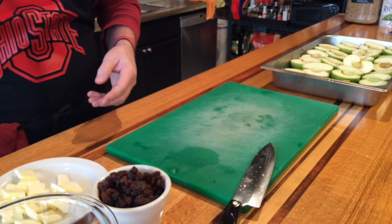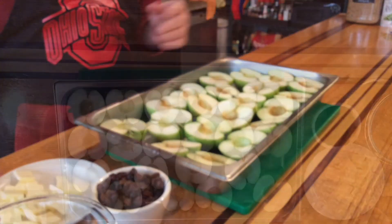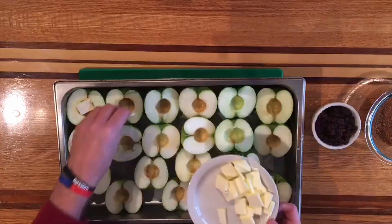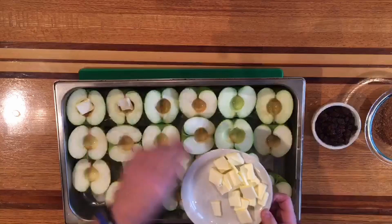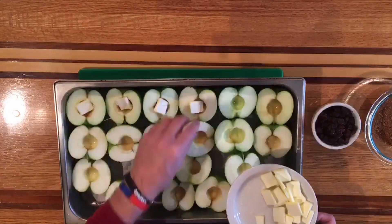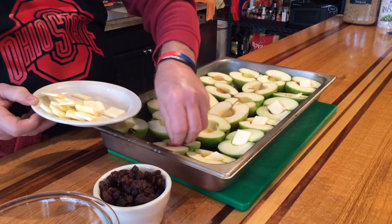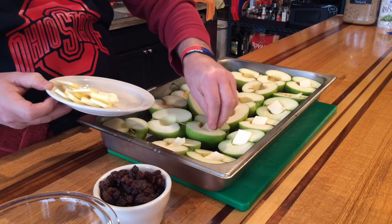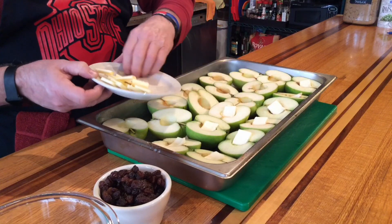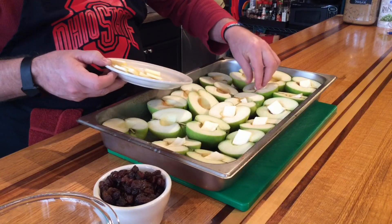Now we want to top these with our butter and raisins. All we're doing is taking a piece of butter and putting that down in the core. It's going to make a great little caramel sauce with raisins in here. We probably want this butter still fairly chilled. You don't want it too soft, but you also don't want it frozen like a brick either — you'll never be able to get it in there.